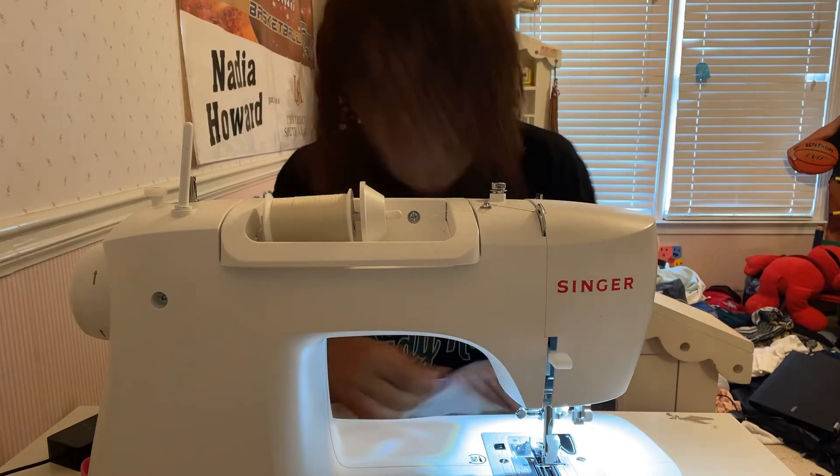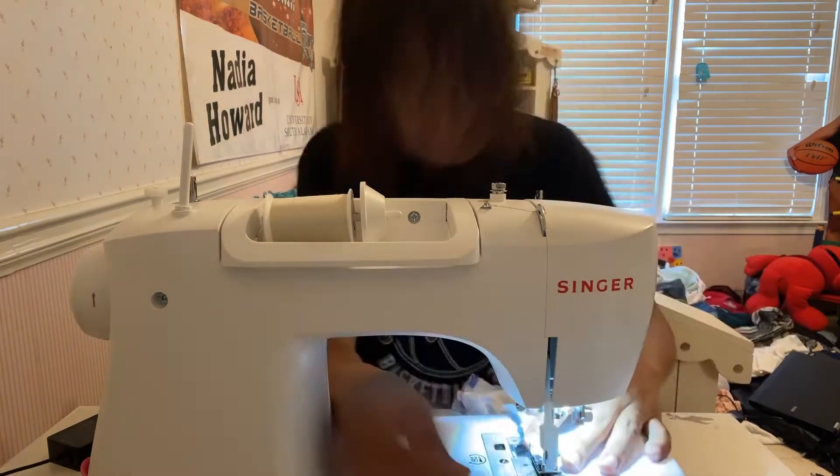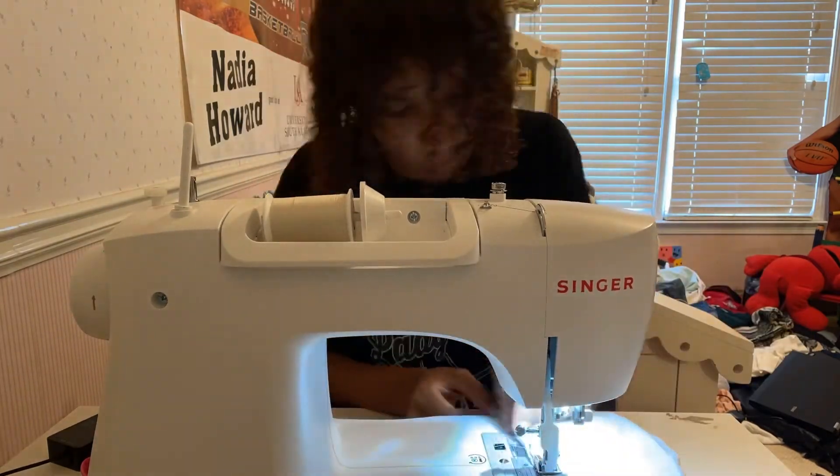For this one, I didn't have to sew the arms together because I left the collar, so they were already attached. But for the arm holes, I'd have to do that next.